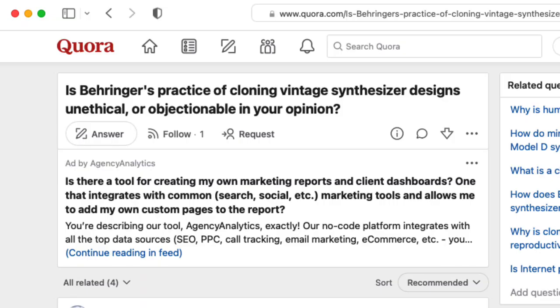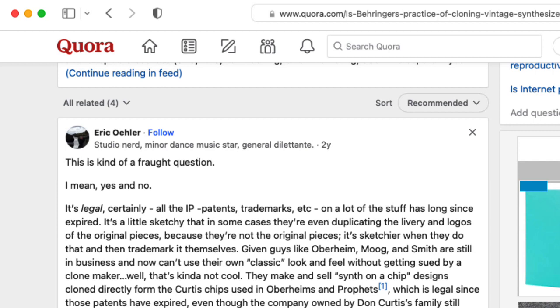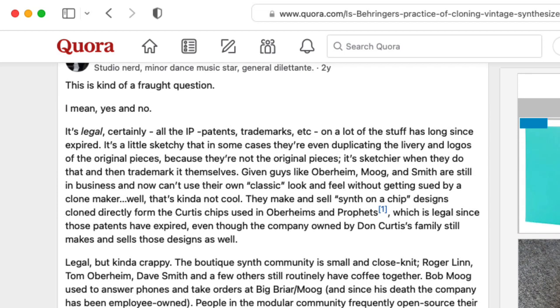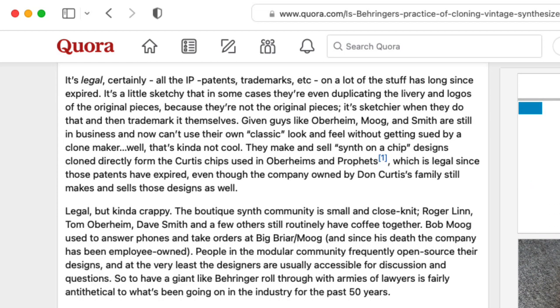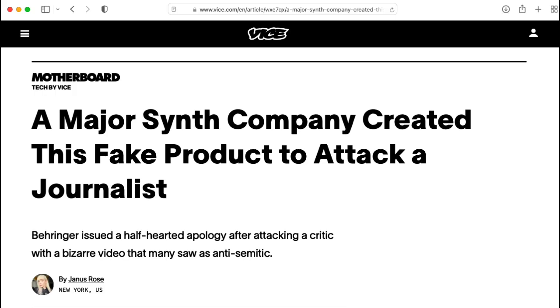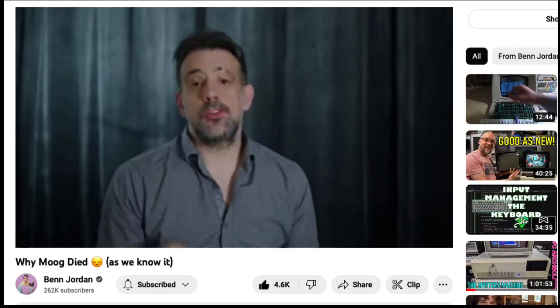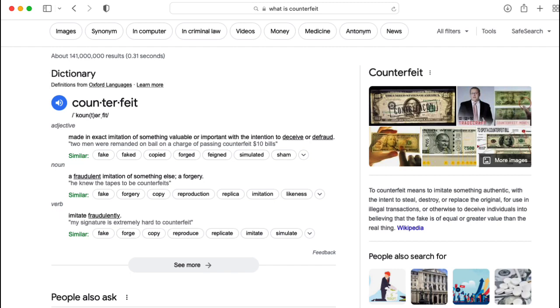To be clear, I'm just talking about the science of the circuit. I'm not talking about whether what Behringer is doing with these clones is ethical, one way or another — that's a separate discussion. And Behringer is a problematic company for myriad reasons that have nothing to do with cloning circuits. Although I wouldn't say that my pee-pee was hurt, I do take some issue with Ben using the term "counterfeit" to refer to the Behringer clones and things like it.